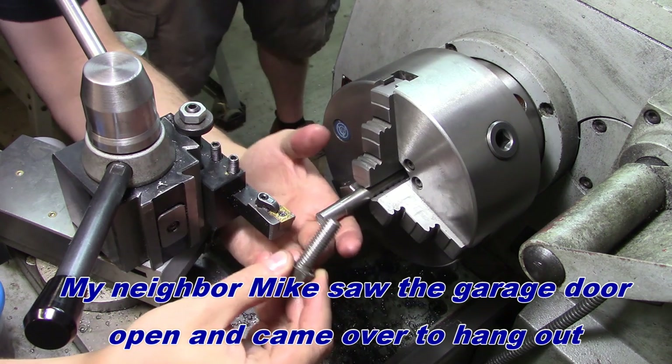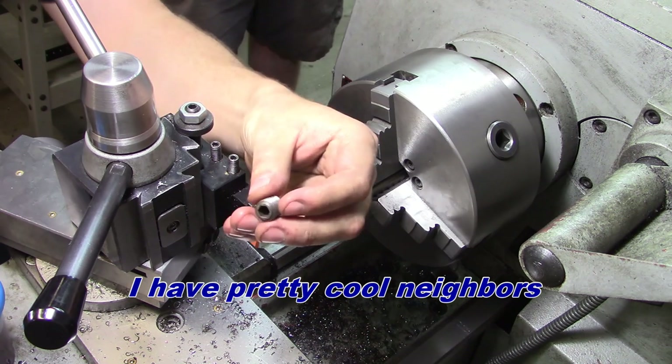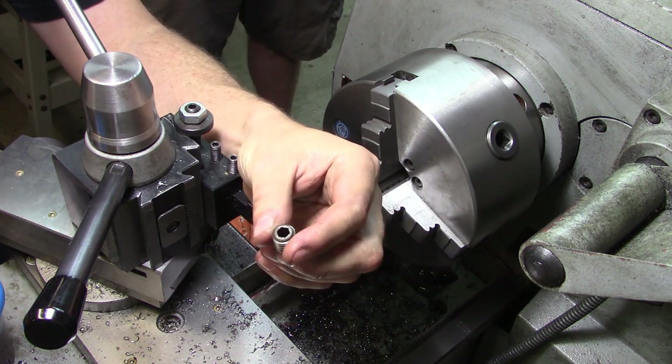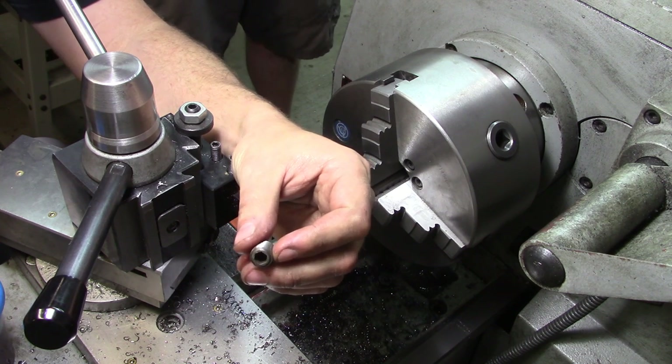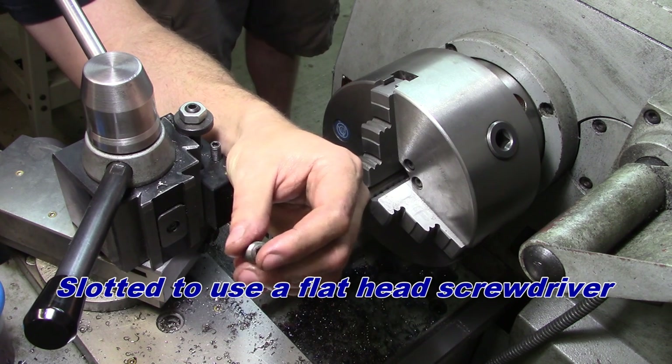What we need to do is make this thread pitch in a grub screw style, something similar to this — this is off another part of the machine, so I can't pilfer it. I'm not going to put the hex in the end because I don't have the equipment for that. What I can do is make it a flathead, which will be plenty enough to hold that detent spring in place.